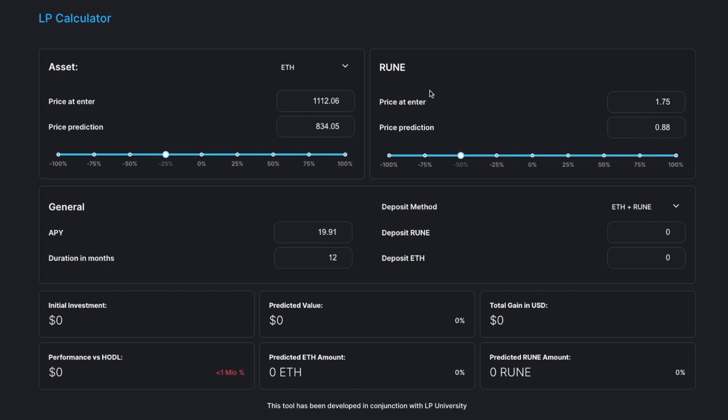With ETH as an example, let's go back to the calculator. If I was bearish on the market and thought RUNE was going to go down more than ETH, it might make sense to do an asymmetrical add from RUNE into the RUNE-ETH pool, because half of your RUNE is becoming exposure to ETH. Changing the deposit method to just RUNE, the predicted RUNE amount is actually up 46.69% over the year period. If you thought ETH was going to outperform RUNE, adding asymmetrically from RUNE into that ETH pool could make sense.